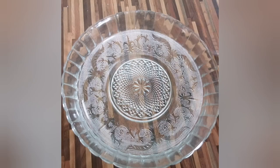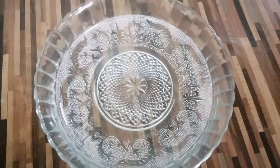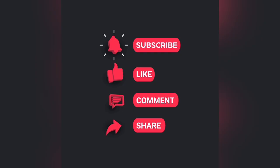This is all, friends. This is the video on this channel. Thank you for watching. Subscribe, like, and share.